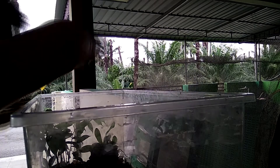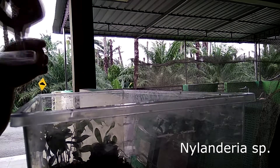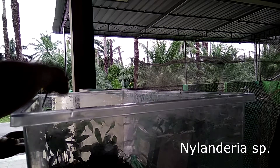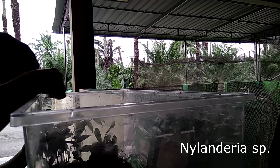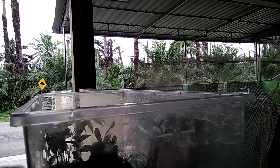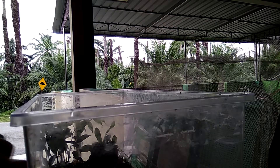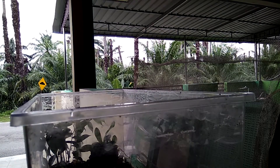Now, one thing people always ask me is how I keep my ants from escaping. I answer them that I use a baby powder barrier to keep them in — mixing baby powder with alcohol, applying it on the surface of the wall, and it will be too slippery for them to cross. This works best on Camponotus, Solenopsis geminata, and Carebara diversa.